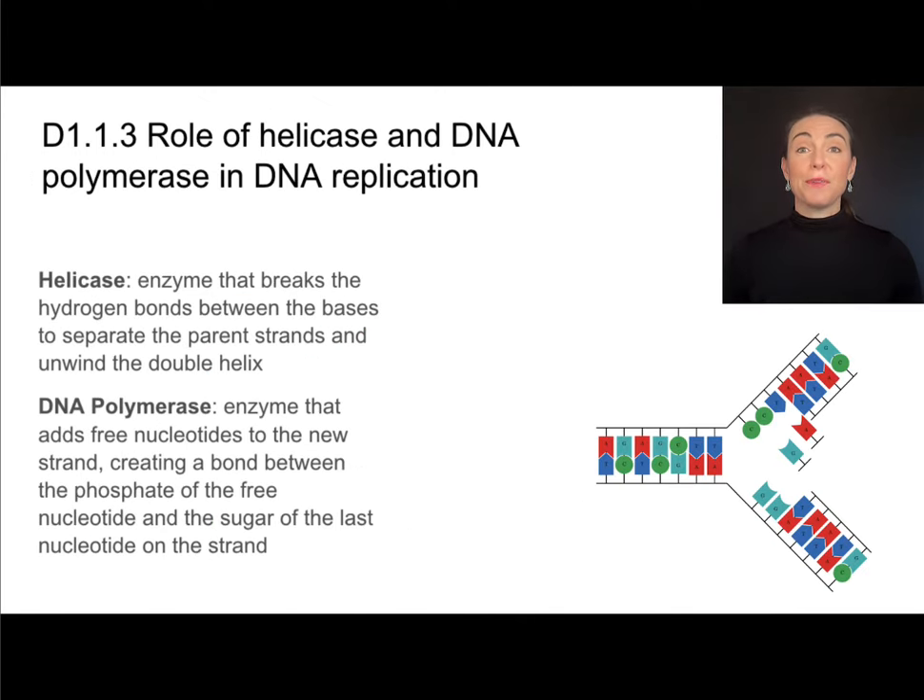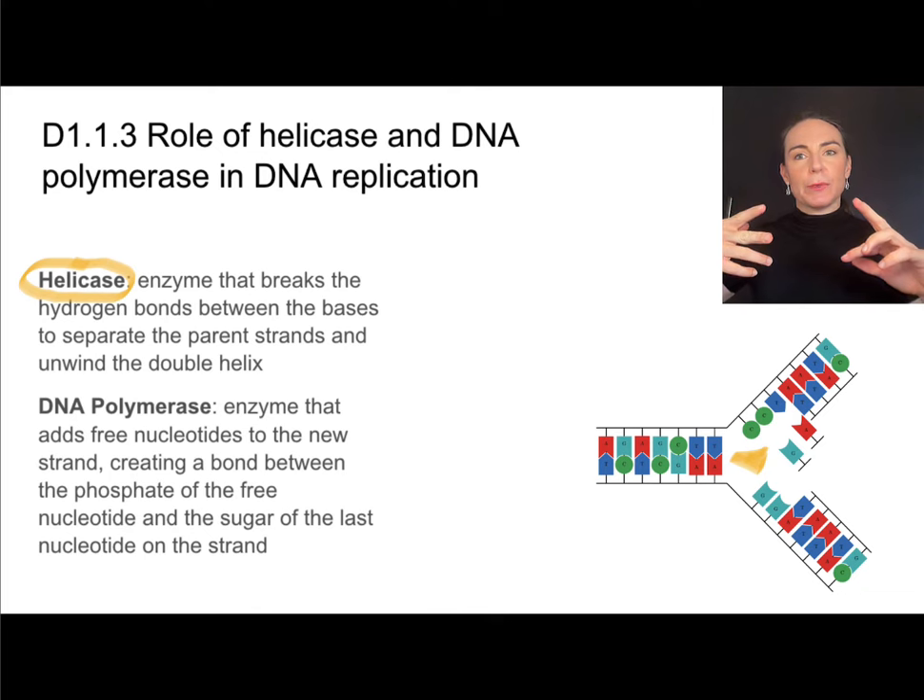There are two very important enzymes involved in that process. First, helicase is an enzyme that breaks the hydrogen bonds between the two parent strands — many students think of this as unzipping the DNA. The preferred term is separating the parent strands by breaking the hydrogen bond, and it also helps to untwist that double helix.